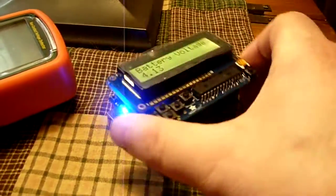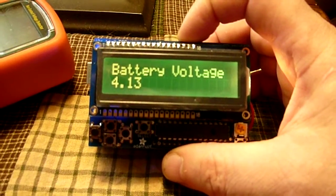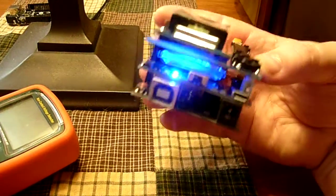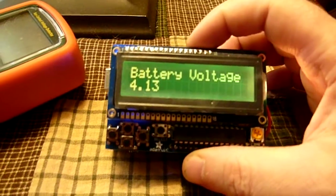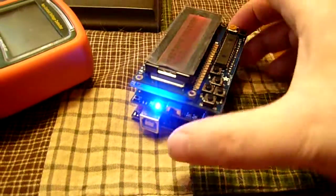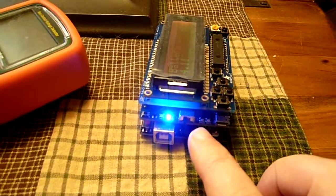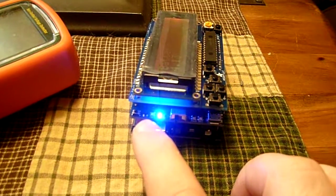So if the power were to go out, it would automatically keep going based on the battery power in that 2000 milliamp hour battery. Or you can unplug your cable once the charge light lights up. There is a charging light, a charged light, a power light, and a low battery light.